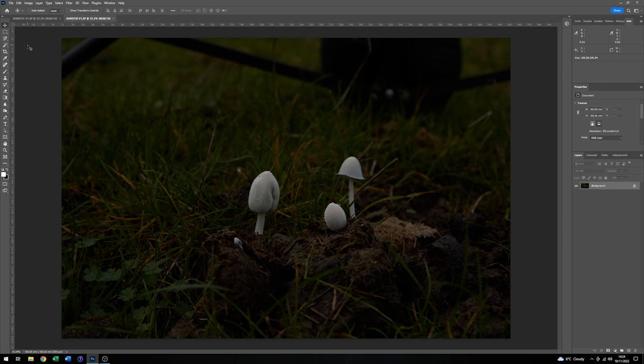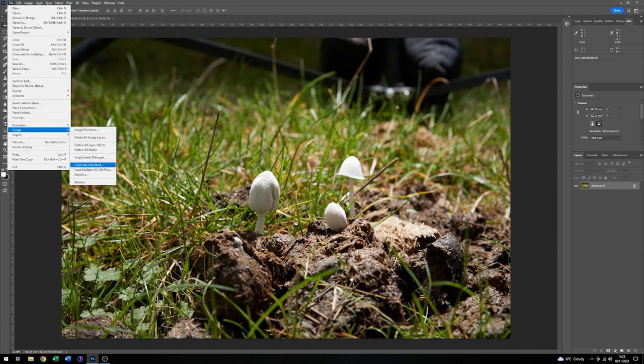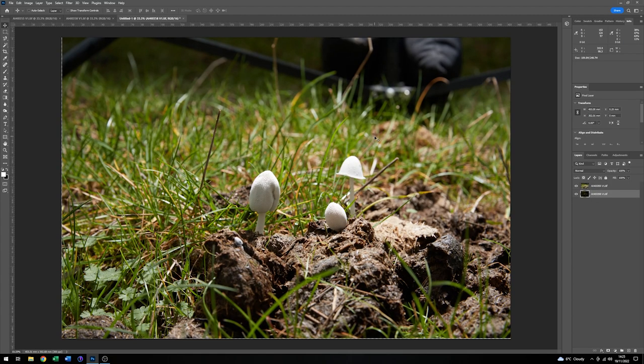Here we are in Photoshop and I've loaded up two files from all of those that we took earlier outside. This is the one chosen lit by daylight and this is the one lit by flash. To combine these two I'm going to get Photoshop to make me a stack of those two images. Go to File, down to Scripts, Load Files into Stack, Add Open Files, and I'll ask it to attempt to automatically align the sources — just click OK. That has made a stack of two layers with a new file at the top, so we're not editing those two imported files — we've got a new one made up of these layers.